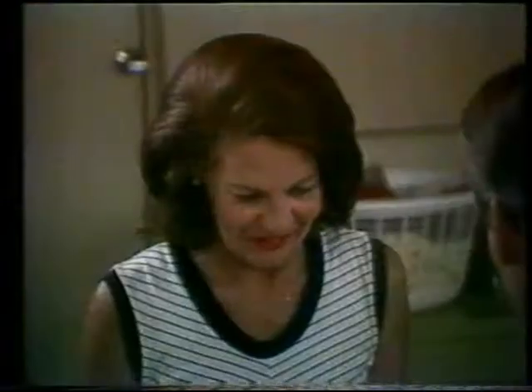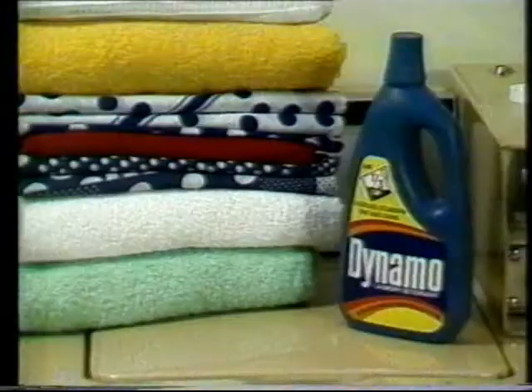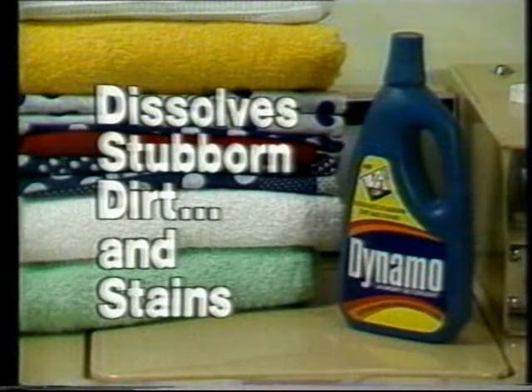That's absolutely amazing. Definitely have to start using Dynamo. Dynamo dissolves stubborn dirt and stains in the wash.